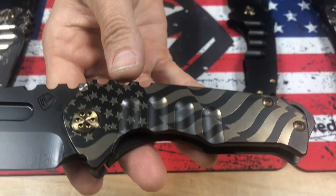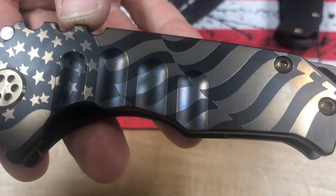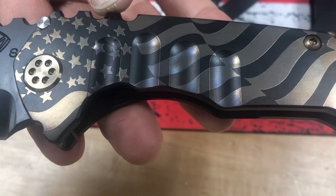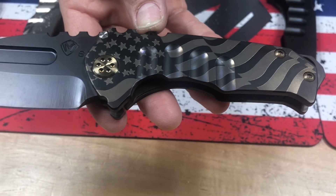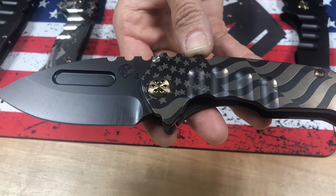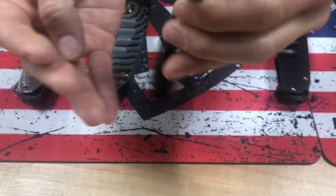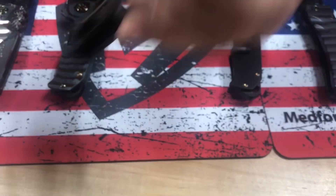One of my favorite laser engravings — okay, it is my favorite. The billowing American flag in bronze on black handles. There's that brassy bronze hardware. It just smacks of military. Brushed bronze clip and a PVD spring.